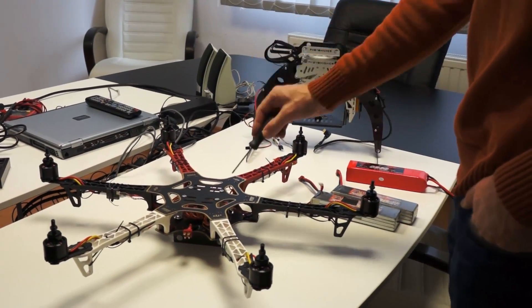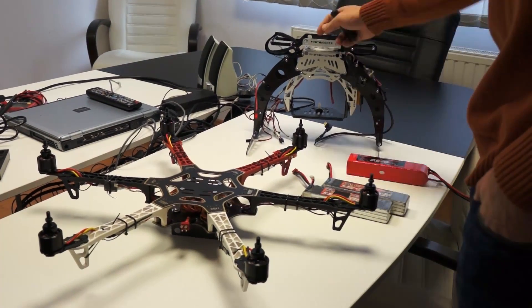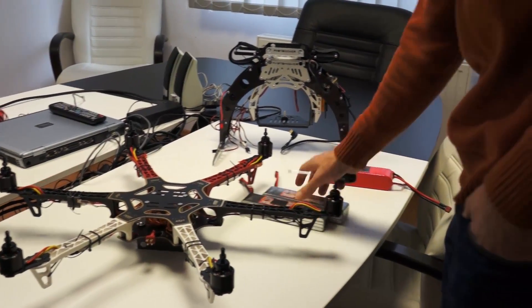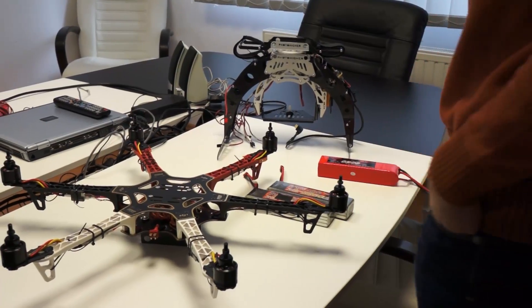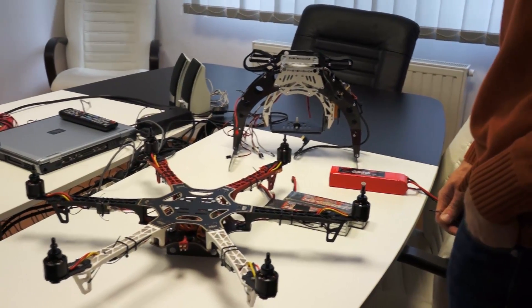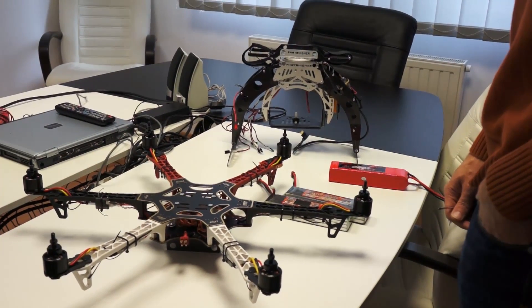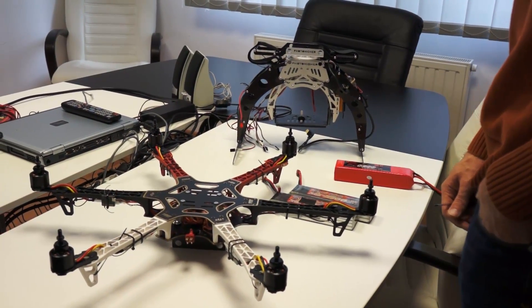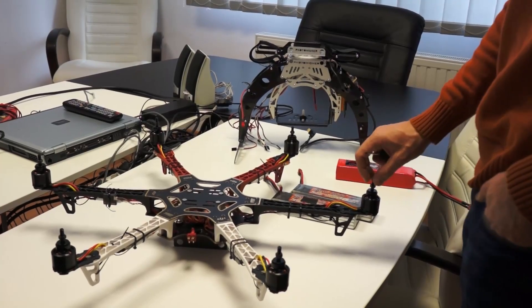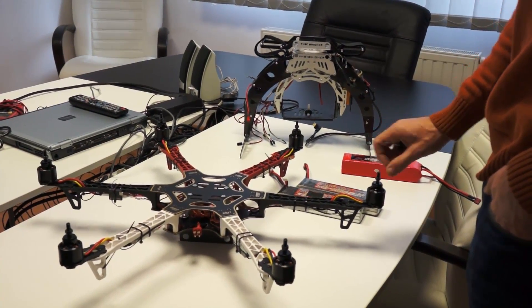If you attempt to fly the F-550 using AV-130 and two LiPo batteries like this one, it will just not fly — it will have so much vibration that it's uncontrollable. At the end of the movie we will show you some flight tests to illustrate what we are talking about.